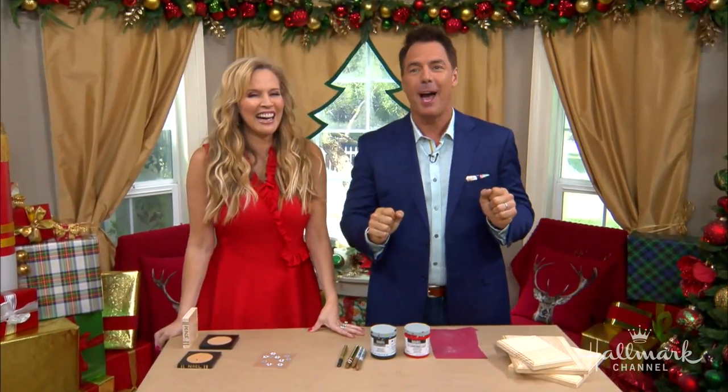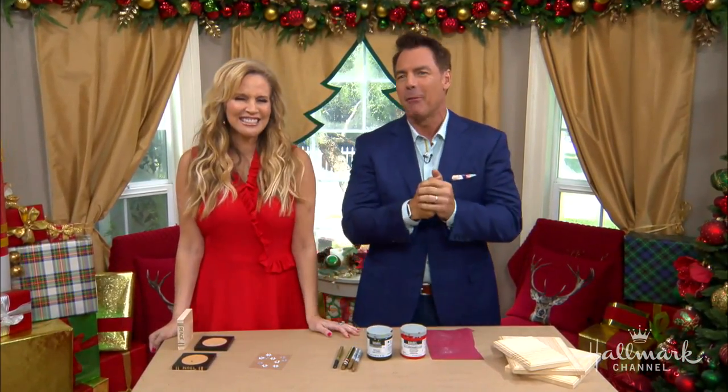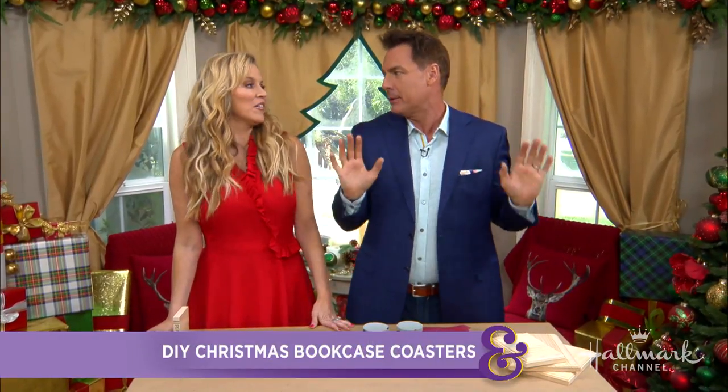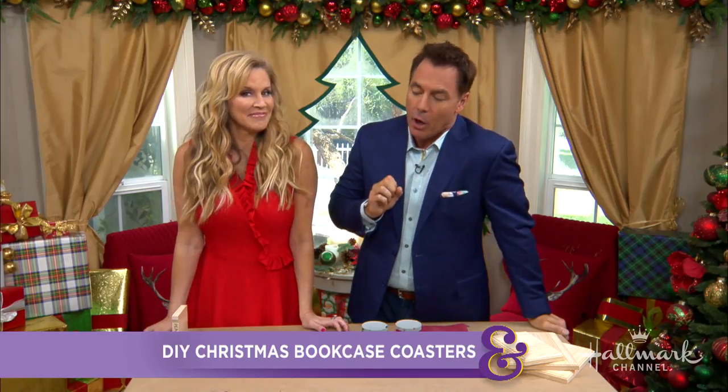Christmas music is getting me in the spirit, helping us coast right on through this next DIY with great ease. This is Paige, because she does everything with great ease and poise. This is Christmas bookcase coasters.